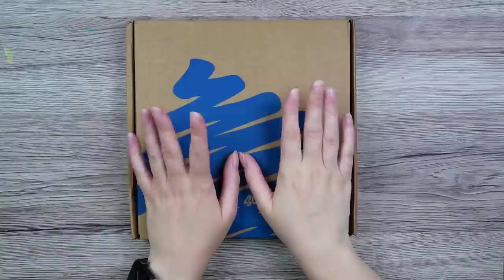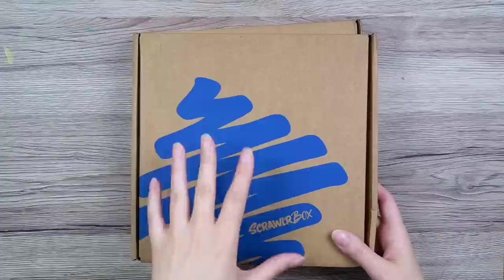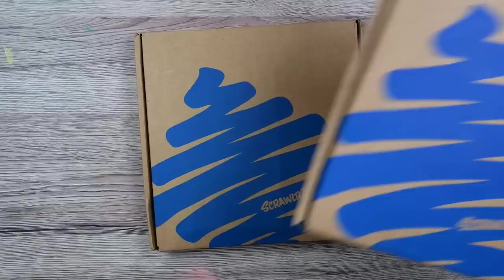We have a Scrawlrbox, so let's open it. This one is the September box. I also have the August box, but I've got the art supplies spoiled for me and I'm not really into the stuff inside. So I figured let's just jump straight to the September one, which I don't know what's inside. Let's check it out.